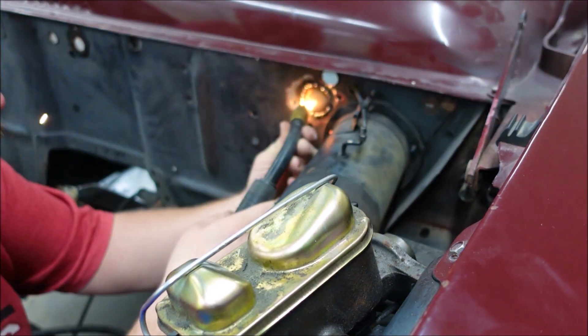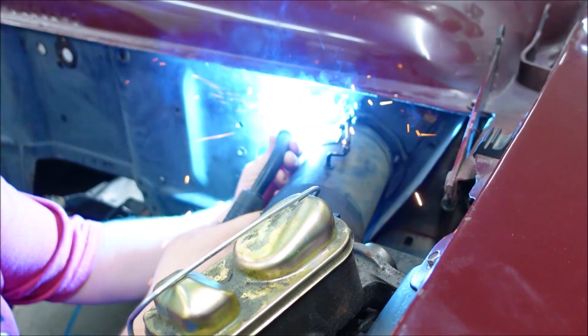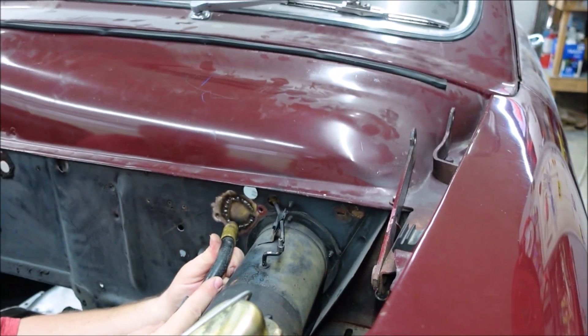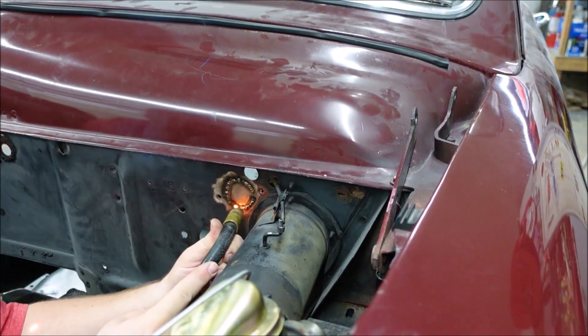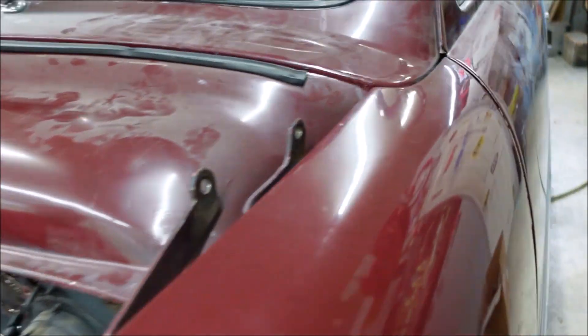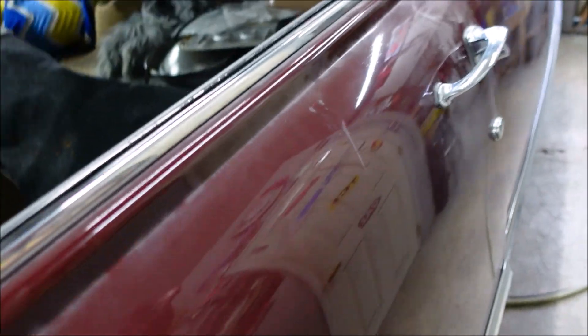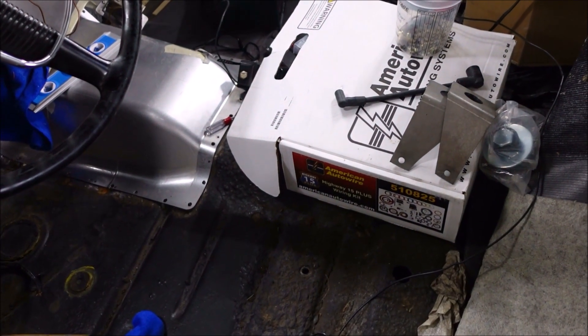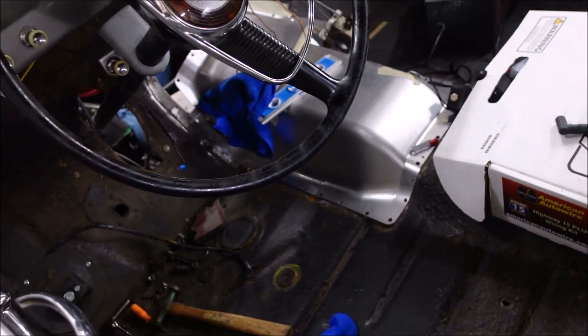Now we're welding up all the unnecessary holes from a million things that were on here. I'll just have to figure out where to run the wiring later because we're not using the stock wiring harness — we're deleting all the wiring.